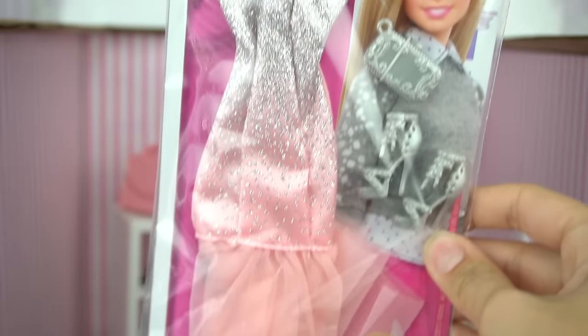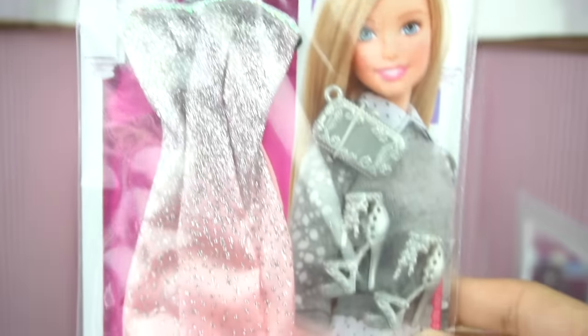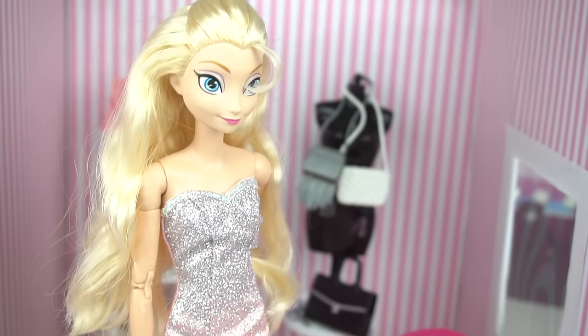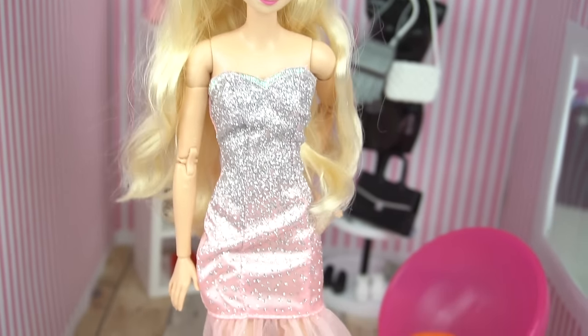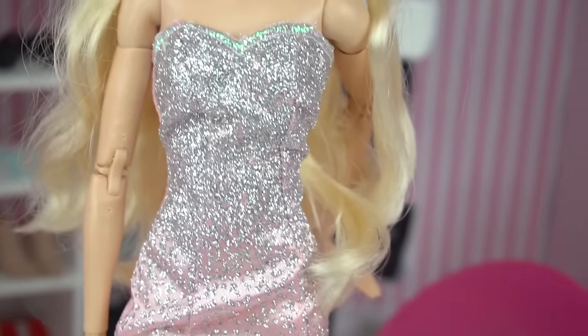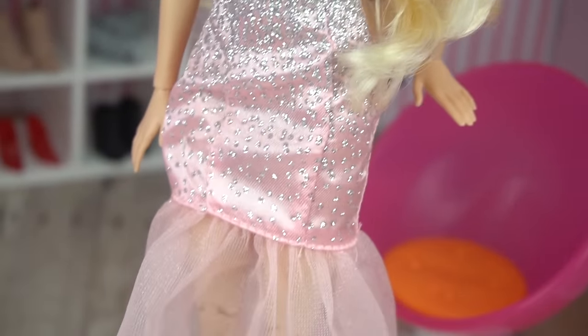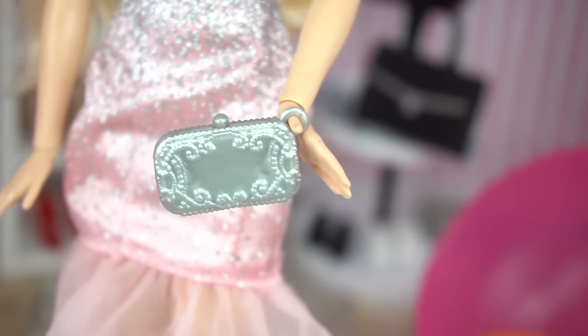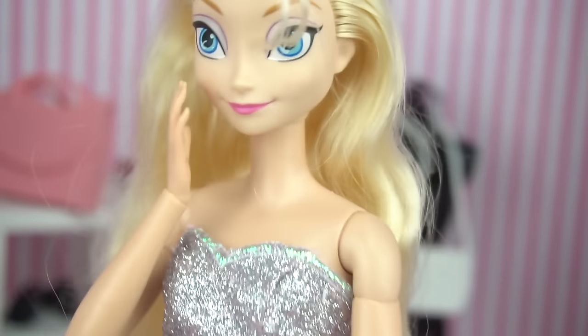Now we're gonna get a little glam with this formal gown. I love how sparkly it is — it's got like two tones, silver and light pink. Oh, I love sparkles. And this looks beautiful on Elsa — it's much prettier in person. And these beautiful shoes and a silver clutch. I am definitely buying this one.